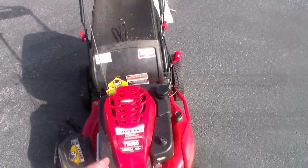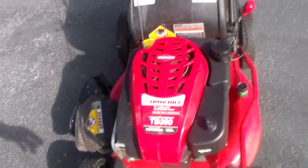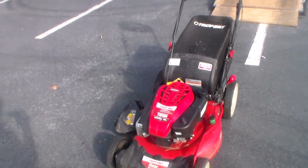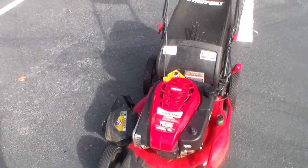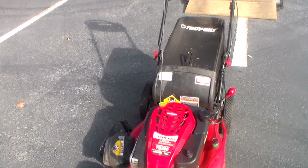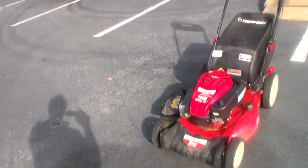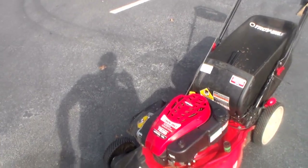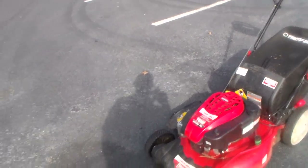It's got a 190cc motor by Briggs & Stratton — they call it the professional series. Normally on these 21-inch Troy-Bilts you'll find 160cc, so this is 190cc on a 21-inch deck. It has the same cc's as the big 30-inch Time Master, though it doesn't have the same torque. The Time Master has more torque, but the horsepower on this is right up there with it.